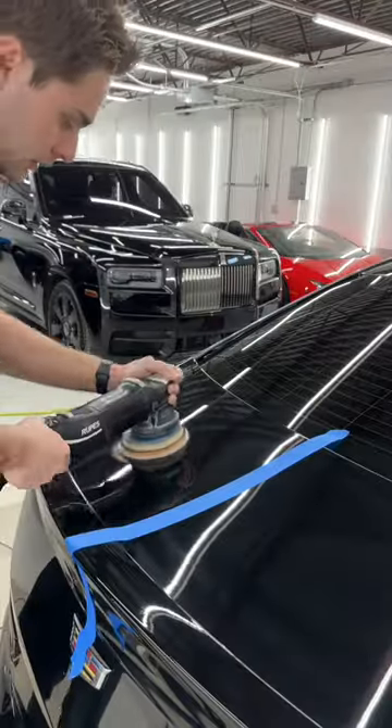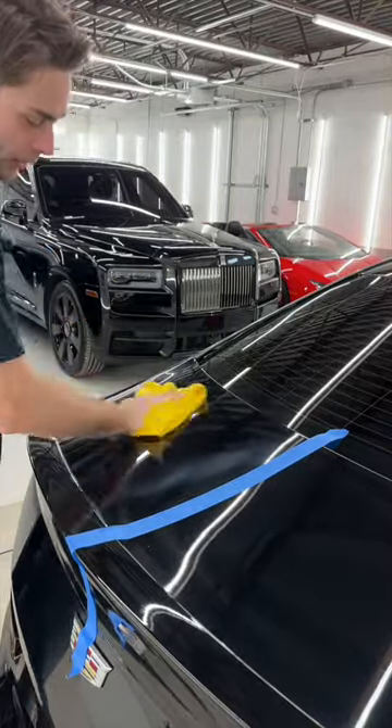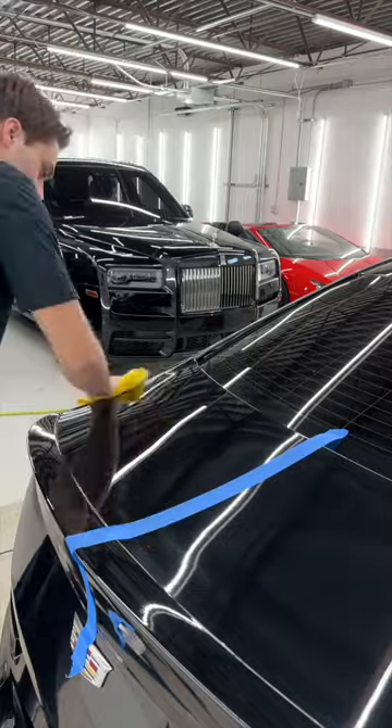General Motors black is a really tough color to own. It's a very soft clear coat, which means that if you look at it wrong it's gonna leave little scratches and micro marring like you saw before. Luckily we have this down to a science.